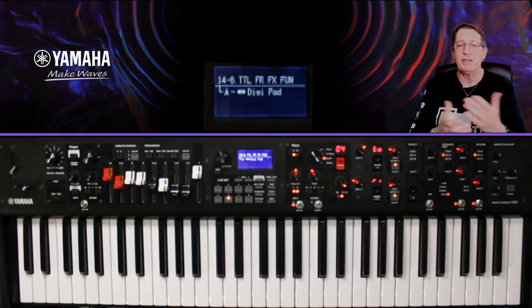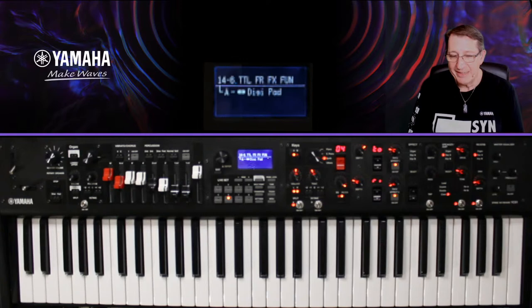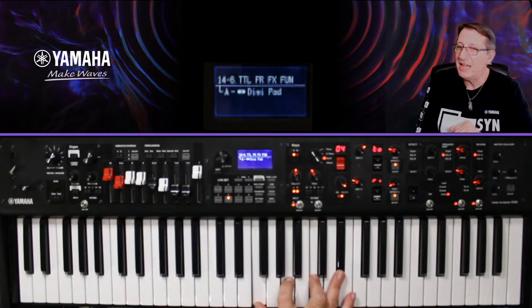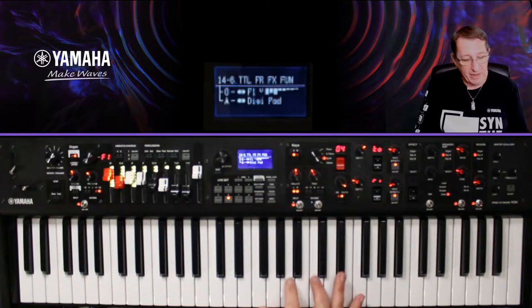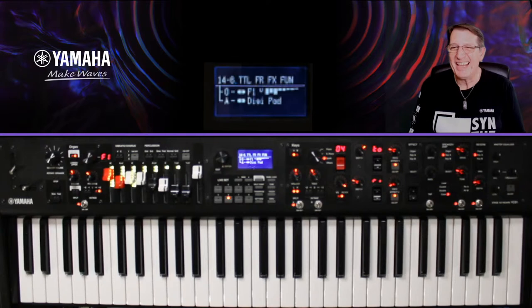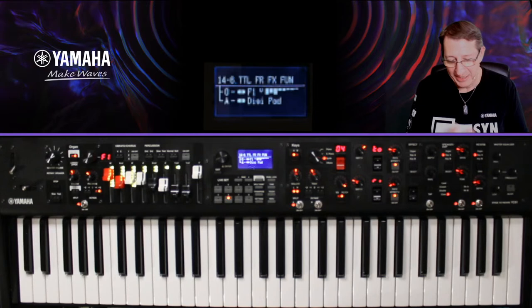Je lui ai ajouté un ring modulator. Le ring modulator peut être un peu destructif, mais je l'ai travaillé dans l'idée d'avoir quelque chose qui ressemble à un LFO, pour obtenir cette espèce de modulation. C'est du ring, ça tourne en boucle. Notre son est devenu beaucoup moins sage. Si je rajoute mon orgue maintenant, ça détend un peu — l'orgue a quelque chose d'intéressant à faire dans cet exemple.